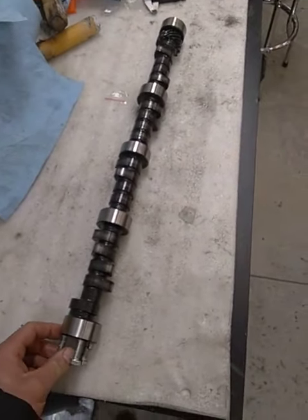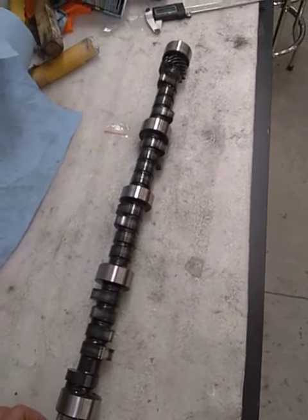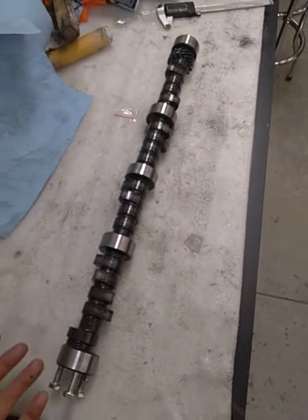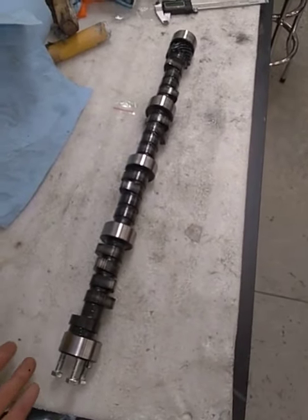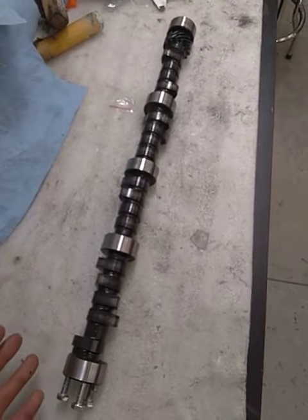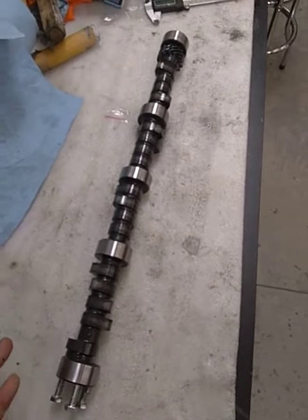The lifters seem to like it — I didn't have any that were having issues with pumping up; they all pumped up naturally. It might be a good cam. Now, can I say that over the course of many thousands of miles? Absolutely not. But from what I can tell at this moment, it seems like it should be a good cam.